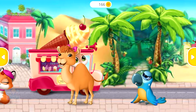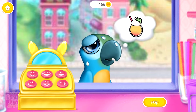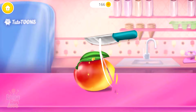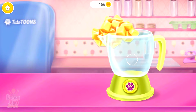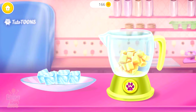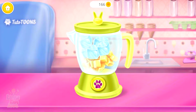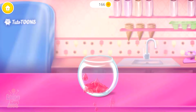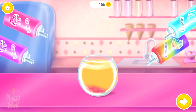Who would like some ice cream? Pear really wants a mushy fruit slushy. Can you make one for her? First slice some mango. Then put it in the blender. Can you add some ice? Press that button. Some syrup for double the sweetness. Now pour it in that mushy slushy.